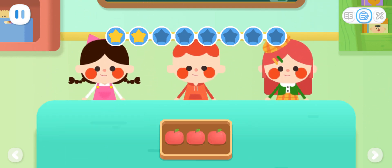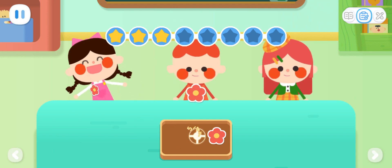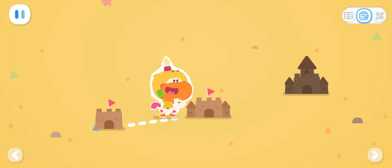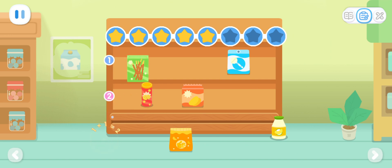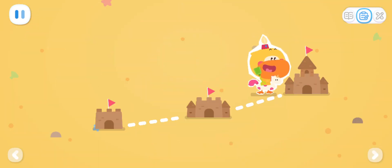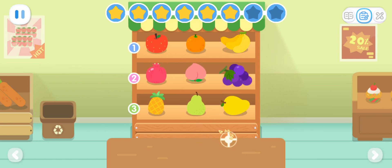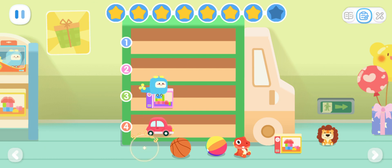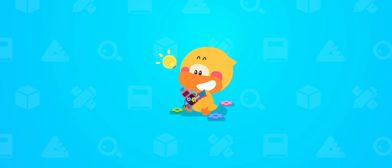How can we divide three apples equally among three kids? How can we divide three little red flowers equally among three kids? How can we divide them so that each shelf has an equal amount of fruit? Advanced Exercises. Can you help put six daily items equally on two shelves? Can you help put six snacks equally on two shelves? Expanded Exercises. How can we divide them so that each shelf has an equal amount of fruit? Please distribute eight toys equally on four shelves!